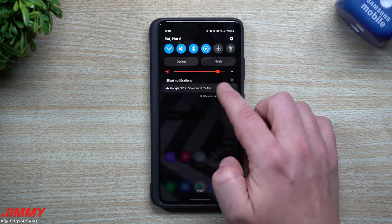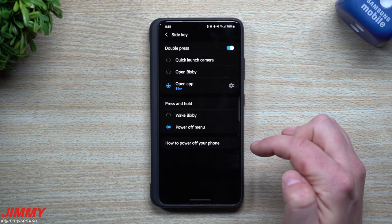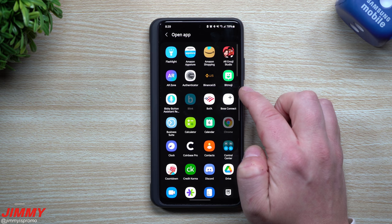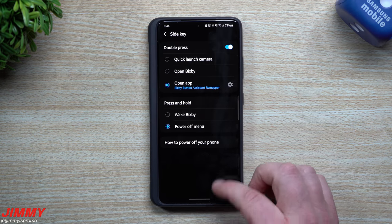Now that you have it all set up, head back inside of your side key settings. You're going to go inside 'Open application' with that little settings icon there. This is where you choose Bixby button. That's all you have to do to set this one up.